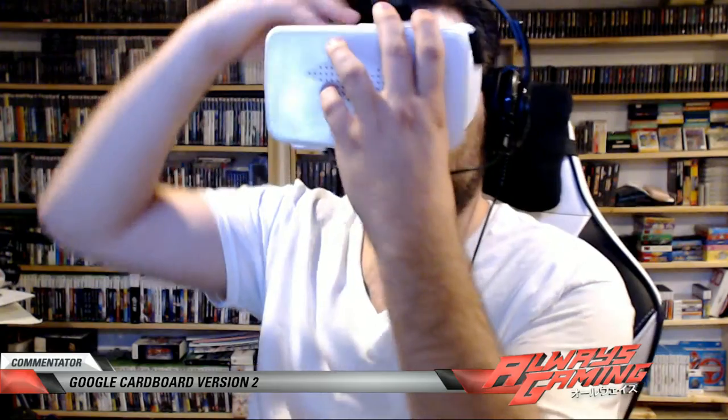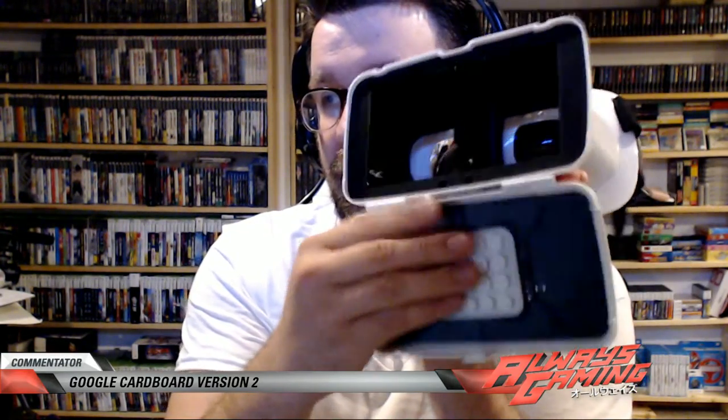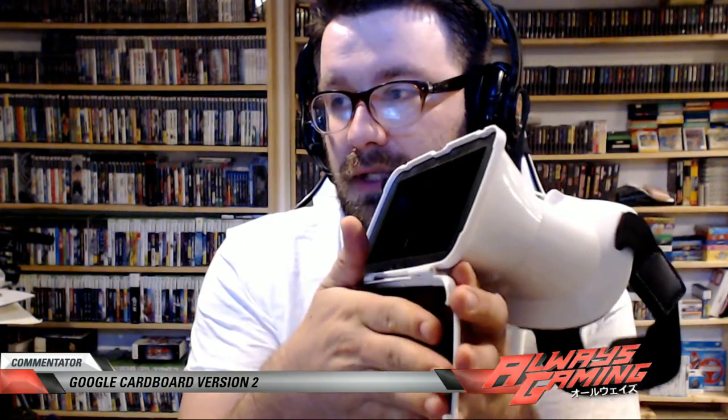And then you basically look through it like so, and pull this over your head. On the front, it's got this big opening, which is just a pretty cheesy plastic flap — it opens up. On the inside, nothing you need to know about, just the reverse end of your lenses. And then on this side, some suction cups for your phone, which you rest your phone on like so, and then you close it up.